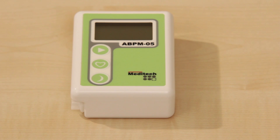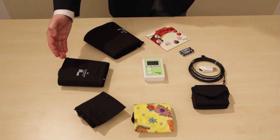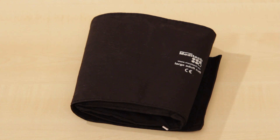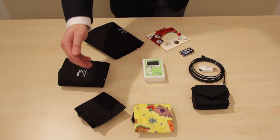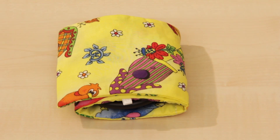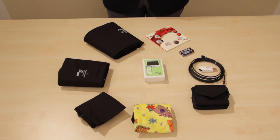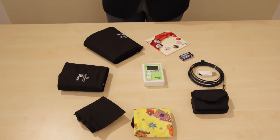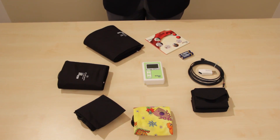This is the device itself, which is usually delivered with a normal size cuff. Optionally we have a large size cuff for larger arm circumference patients and a small size cuff for small adult arm sizes, which also comes in a patterned version, a favourite for children. There is a small pouch in which you insert the device before applying it to the patient's waist, which comes together with waist and shoulder straps for securing the device on the patient.